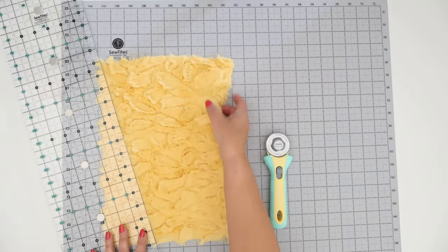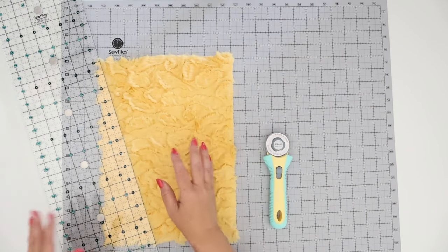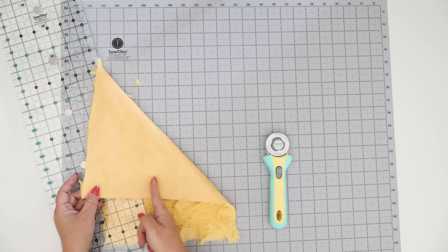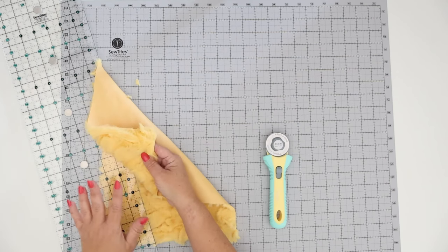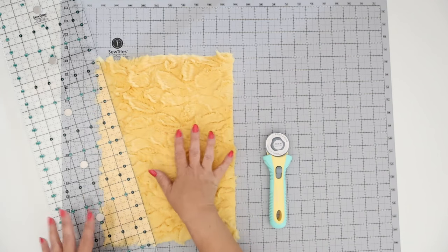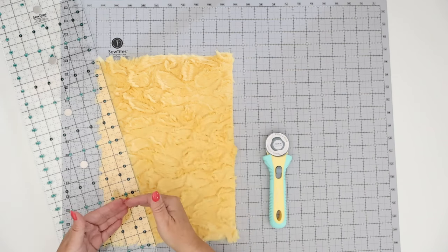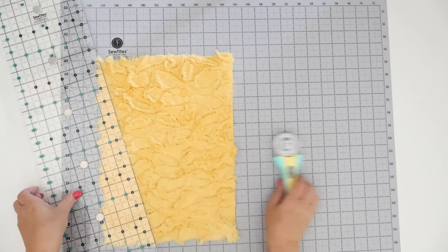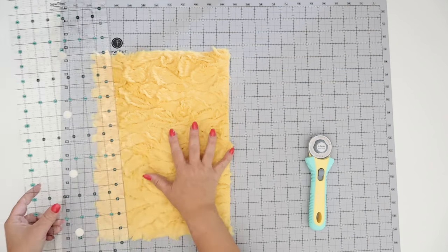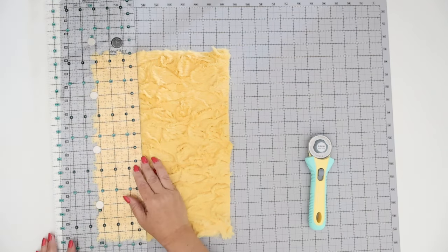I have some minky, which is a really beautiful lush material. Traditionally the proper way of cutting this is to cut from the wrong side and cut the mesh material itself — not cut the fur. I do have a couple of tricks on how to cut this in other videos, which I'll link in the description. Today I'm just going to focus on the Sew Tights cutting system so we can show exactly how that's going to work.